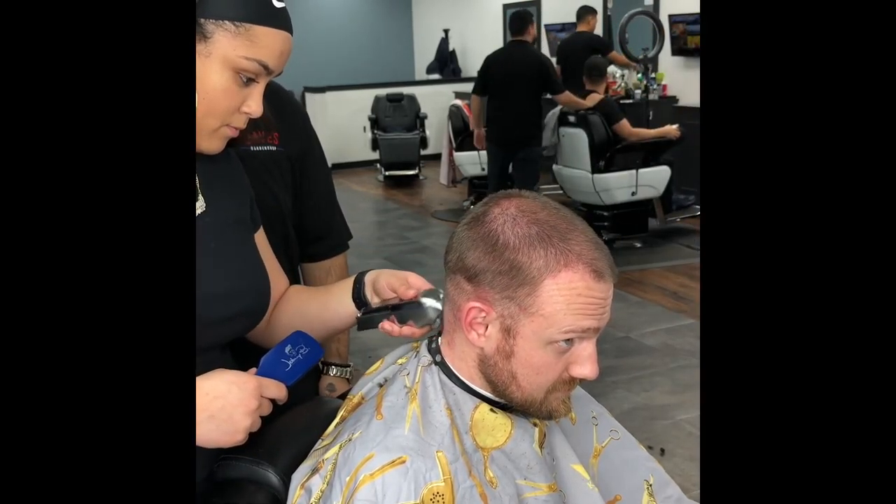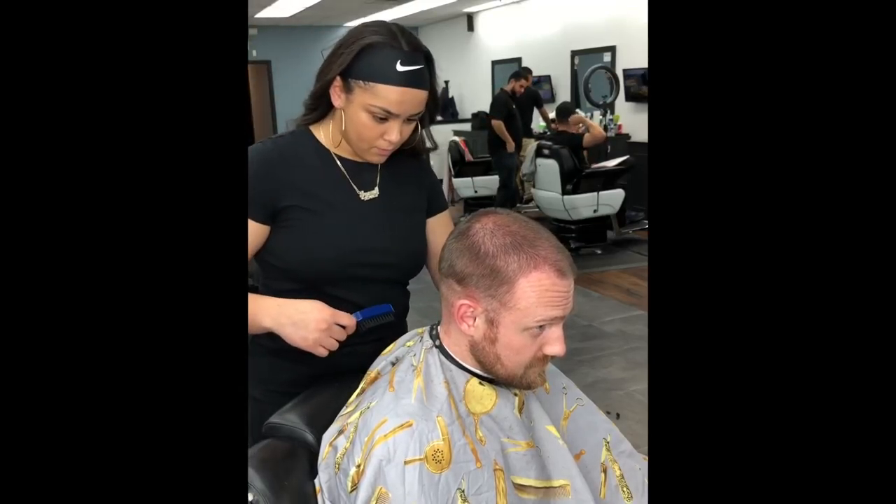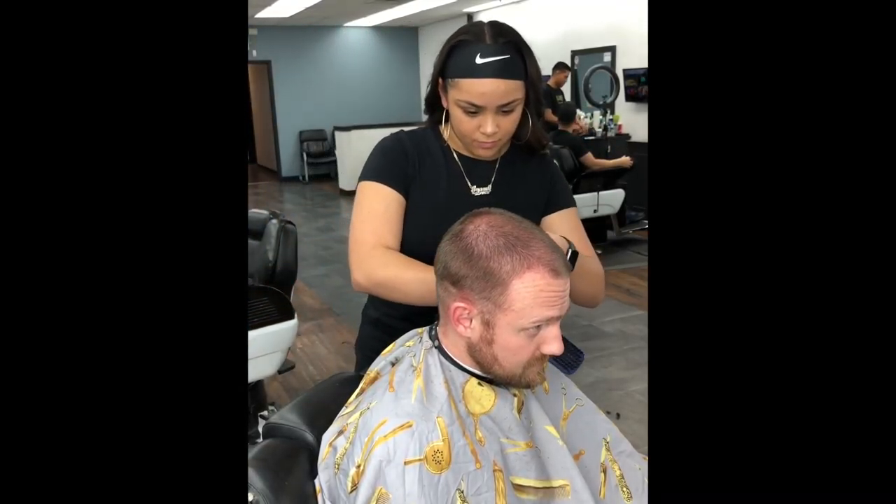It is always important to have clean and neat sections and guidelines for cutting, especially in a fade. It'll keep you from getting lost. After that, go over it a couple of times to make sure all the hair is cut even.